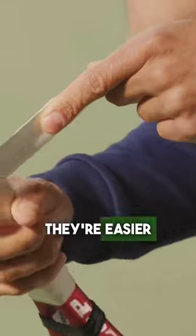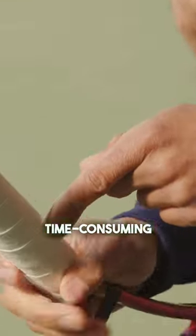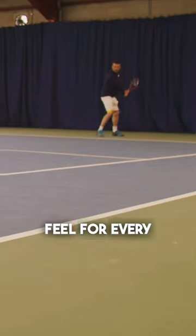There are a few reasons why players use over grips. They generally absorb more humidity than base grips. They're easier to replace and less time consuming, so they're great for players who like to have a new grip feel for every match.